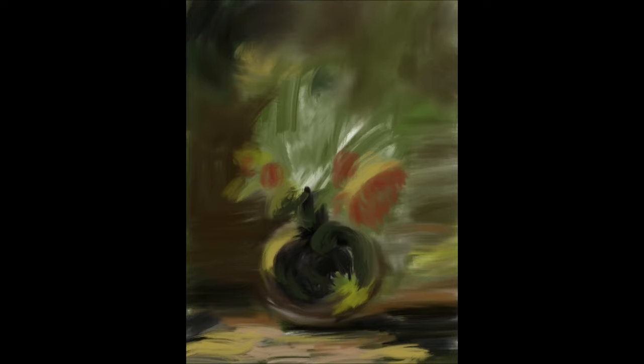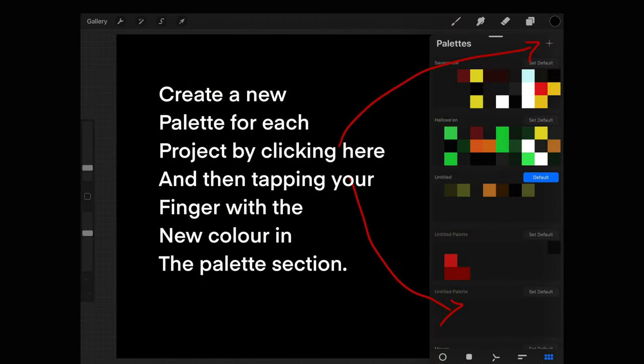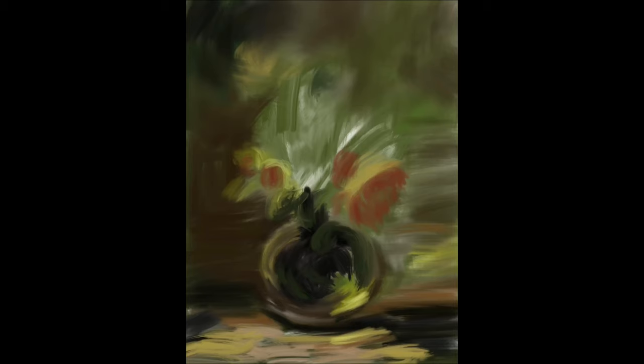I've blended the background to give it a little bit more of a natural effect rather than a digital effect. Now I'm blocking in some more colours, and you can save your colours for each project by just tapping the colour you are using into your new palette as pictured here. Each time you get a new colour you can click it right into that palette, and it will save it. You can title that palette — for example, 'floral oil painting' — so you can use those same colours again and give your painting a really nice, balanced continuity.